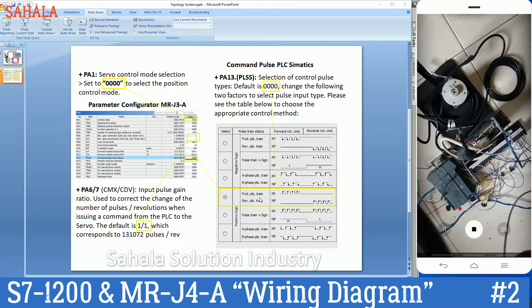Pulse and direction — this is number zero. There is also pulse train. This is zero to one, two. In this video I am using pulse and direction. We have to make the pulse type like this. There are two signal lines — from here to here.